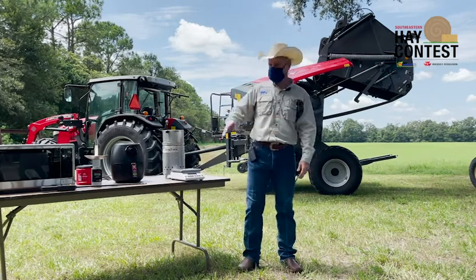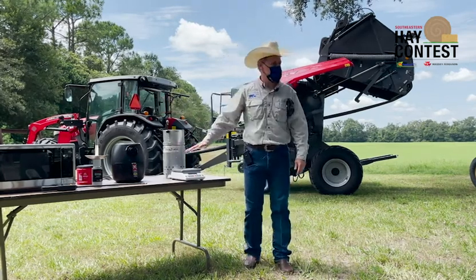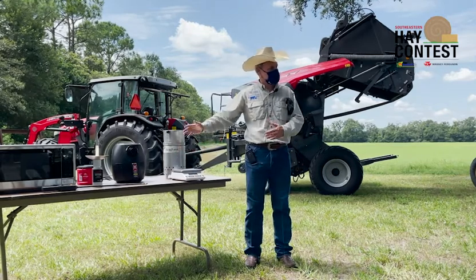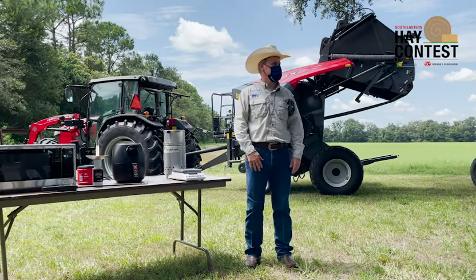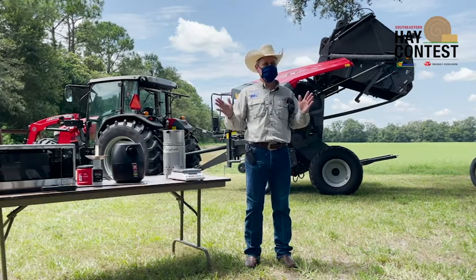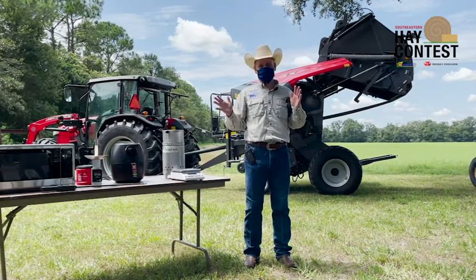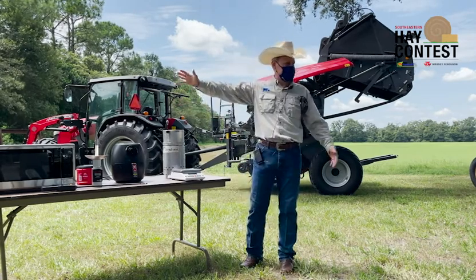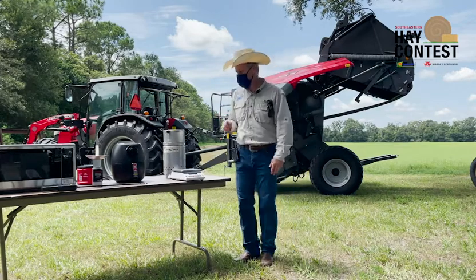If you start with 100 grams and you get the same weight three times and it's 90 grams, then you have 90% dry matter. That's the dry matter of your hay. Does it make sense? Easy enough. That's the method I like the most.